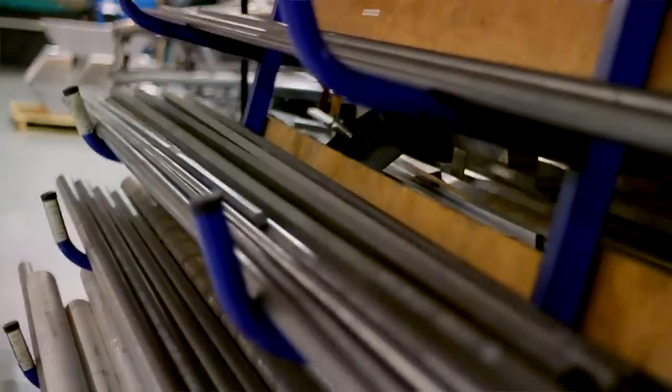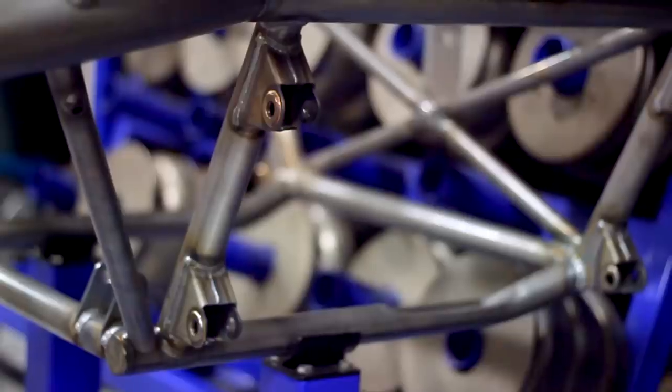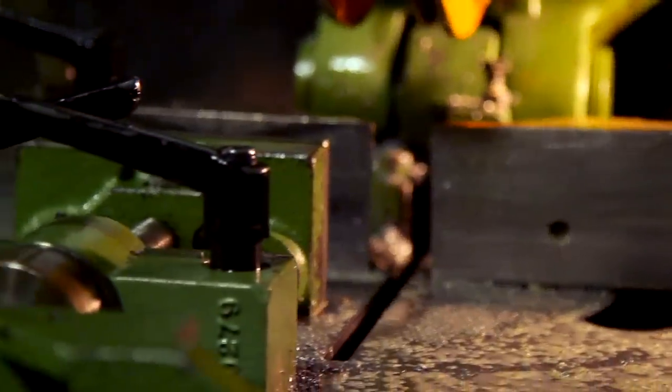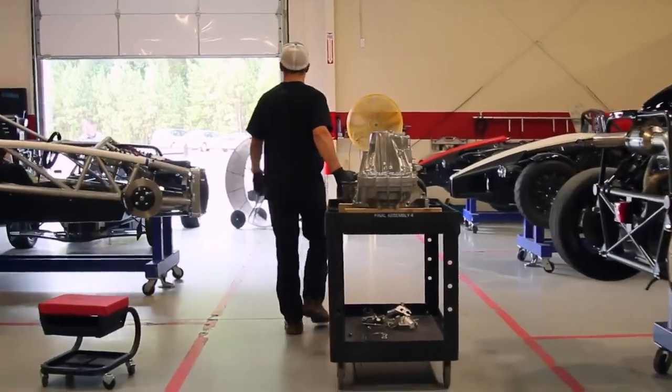Behind me you'll see material storage, a rack of material that's already been rolled for the Aerial Atom, and then simple stuff — but it's really cool — just a cold cut saw, getting the raw material ready to go. So let's head to the shop, check out some of the different processes, and we can show you how the Aerial Atom is built.